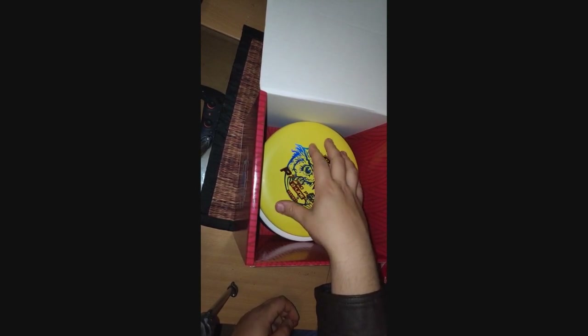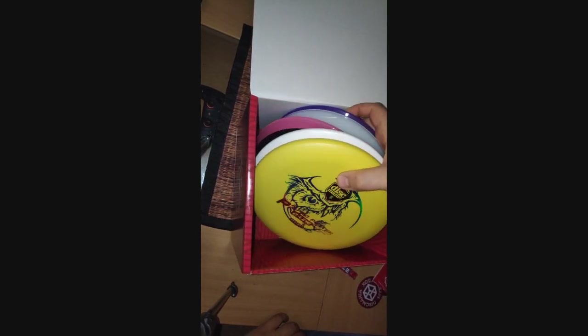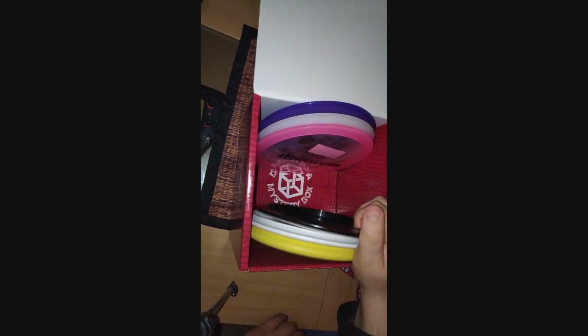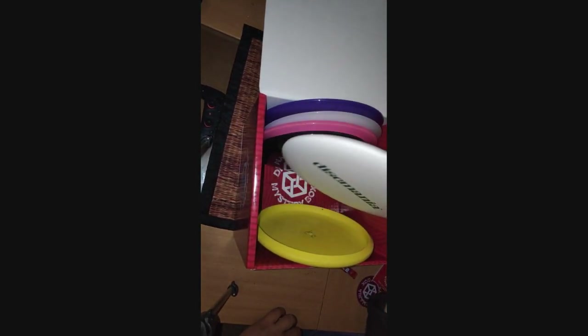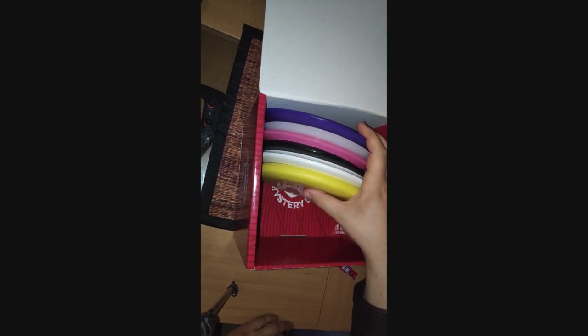We got six discs in the small Mr. Box. Three of them. Six of them. For the price of — I think it was 60 bucks. Shipping was about five or six bucks, which was kind of expensive. I think Discraft had free shipping and you get ten discs for about the same price. But maybe these discs are a little bit better plastic. Retail price would be maybe like 20, 40, 60, 80 — probably around a hundred bucks. So yeah, you get about 50% more value from the Mr. Box.